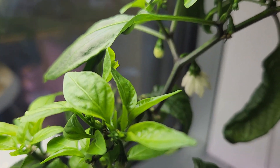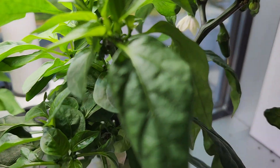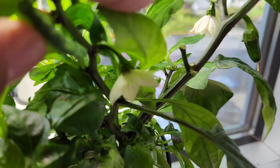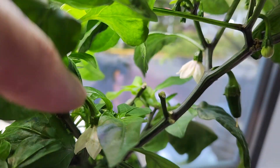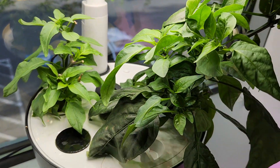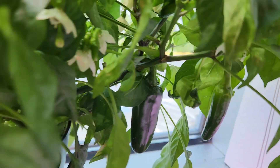Day 60 — I see the first baby pepper today! This is very exciting, and the plant has a few more flowers at full bloom, so things are going well now. If I had taken care of these plants with proper watering, I could have harvested a few peppers by now. Anyways, it is still doing fine.